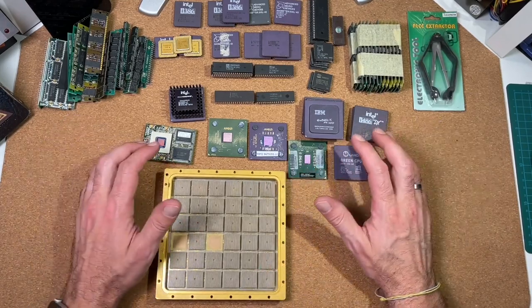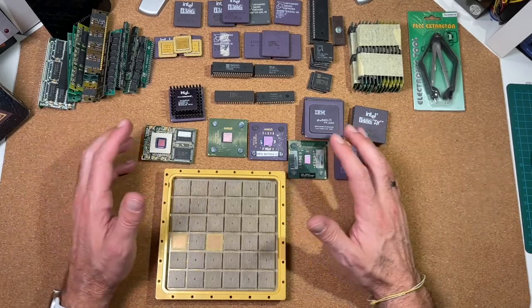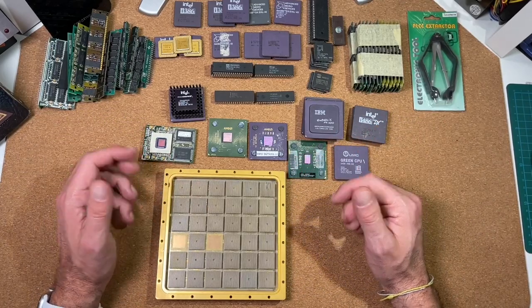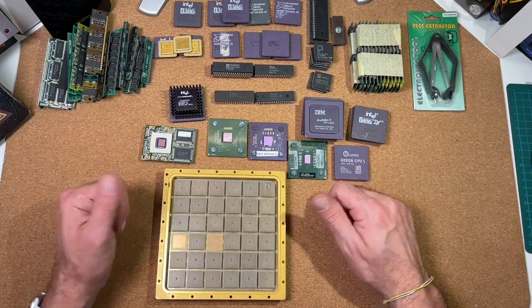Well, this was it for today — a small unpacking video. If you want to donate something to my channel, just send me an email or contact me on Twitter, search for CPUGalaxy. Thank you to all donators. Hope you enjoyed watching the video and see you soon.